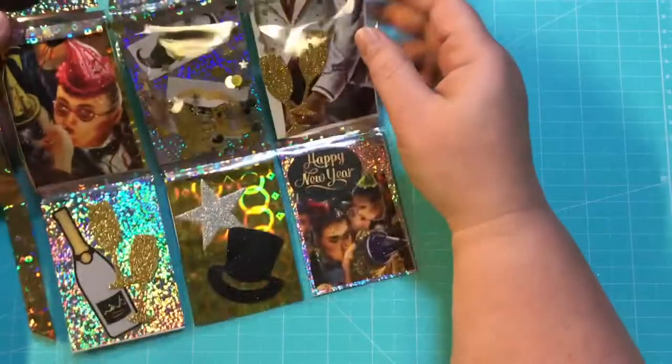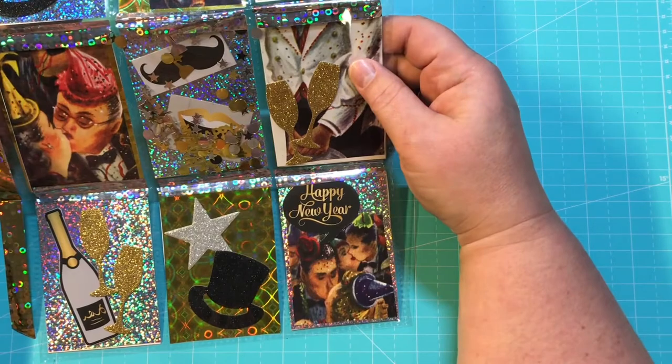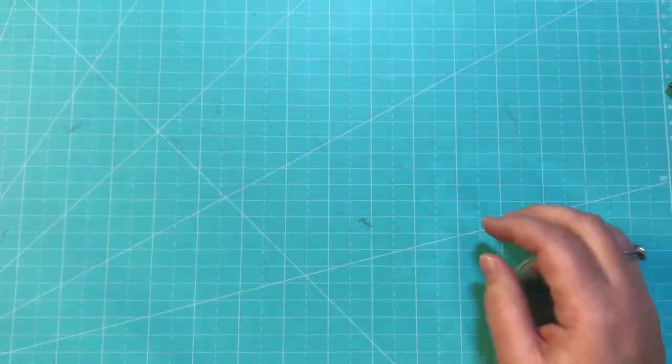I always enjoy the things that she sends me. She does such an amazing job. And I've really enjoyed our swaps back and forth.